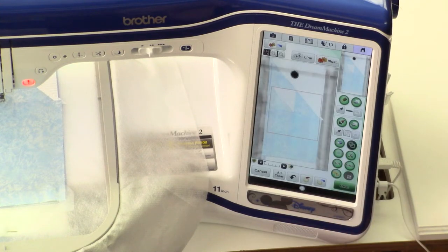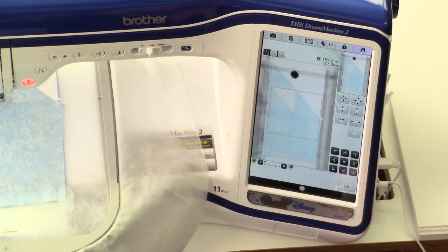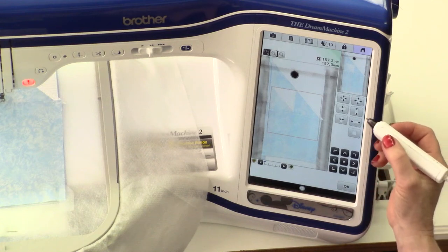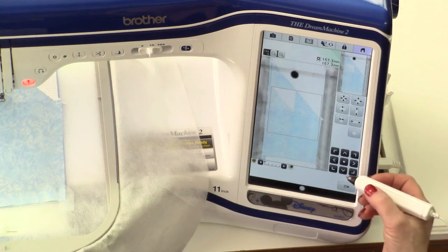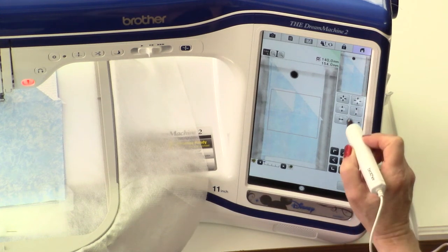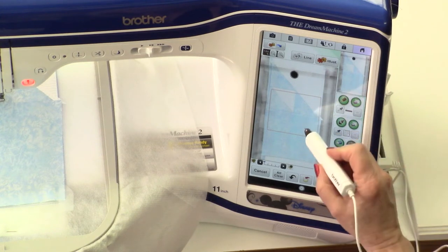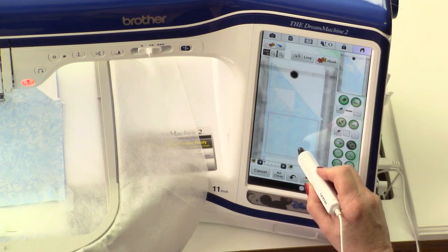Next I'm going to resize the square so that it fits into the design the way I have it imagined. I find that it's helpful to write down the measurements that you're using, so that if you need to add the same element in a different part of your quilt, you can match all of your settings. Now that I have it the size that I want, I'm going to bring it down and center it into the block.